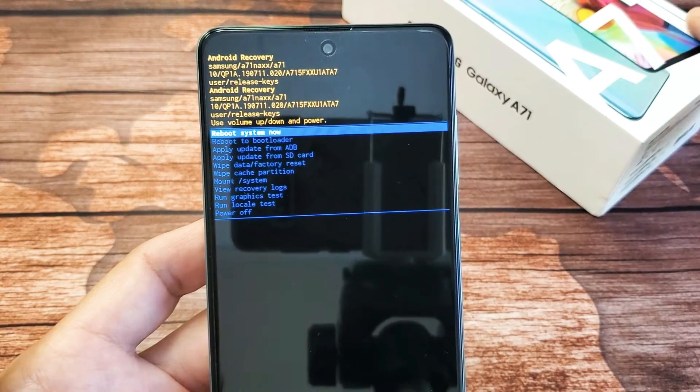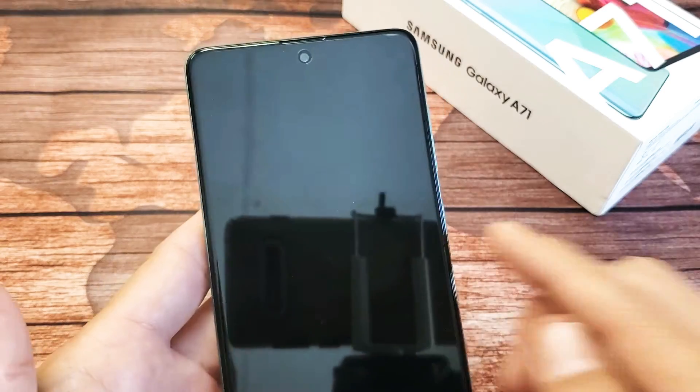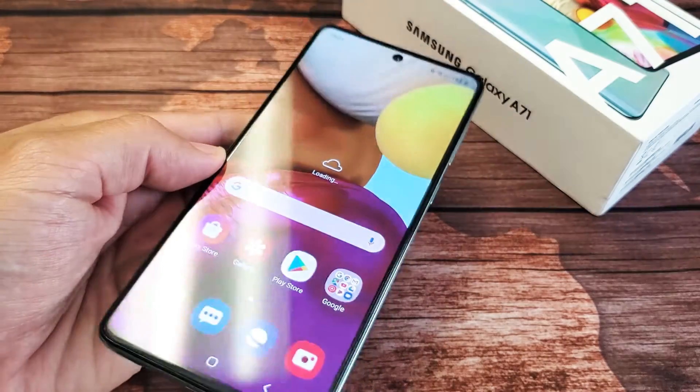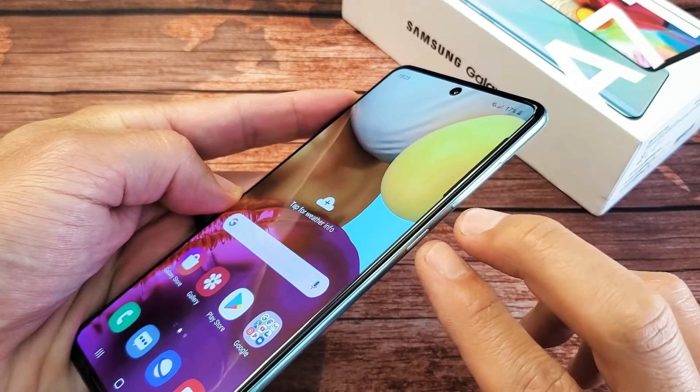Samsung Galaxy A71 here. I'm going to show you how to boot into the Android recovery menu. Very, very simple. So first thing is go ahead and turn off your phone. Bring up the power off menu — you can hold the side button and volume down button.